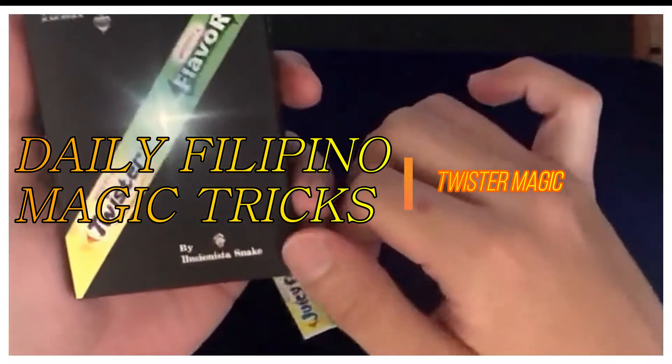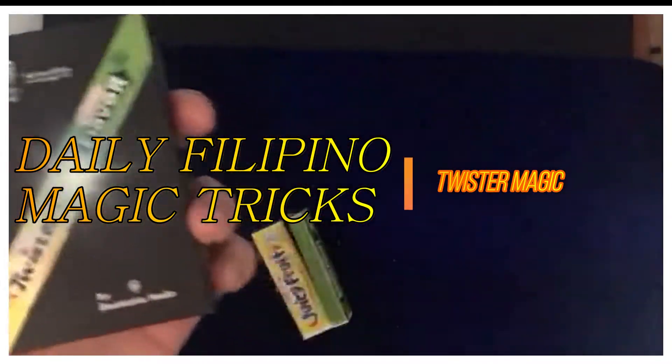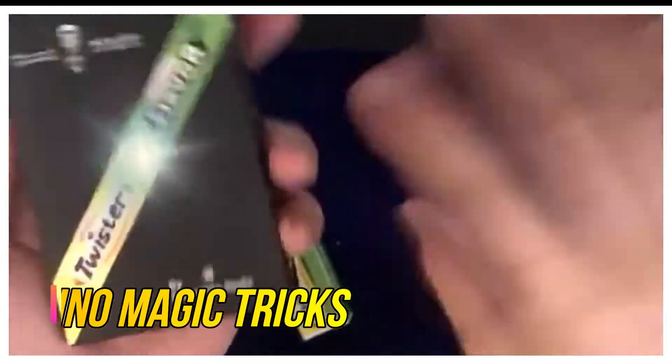This is the Magic Twister by Illusionista Snake and Tumi Magic, so it's like a collaboration. I don't really know, so I'm not sure. Correct me if I'm wrong if it's a collaboration or just one company.